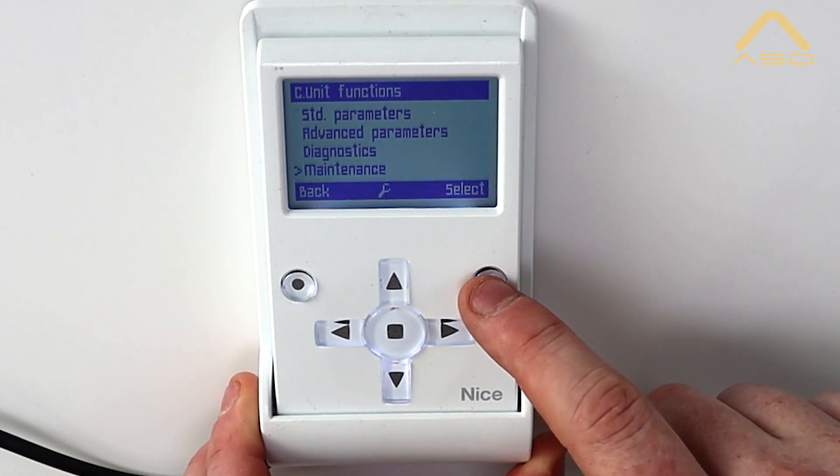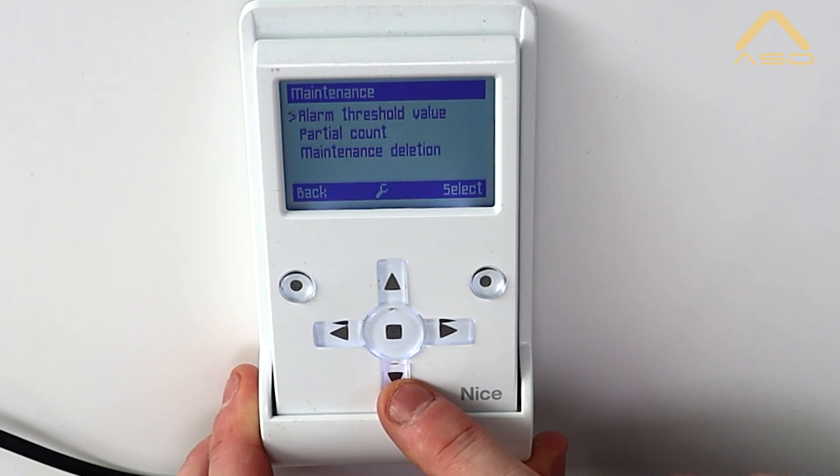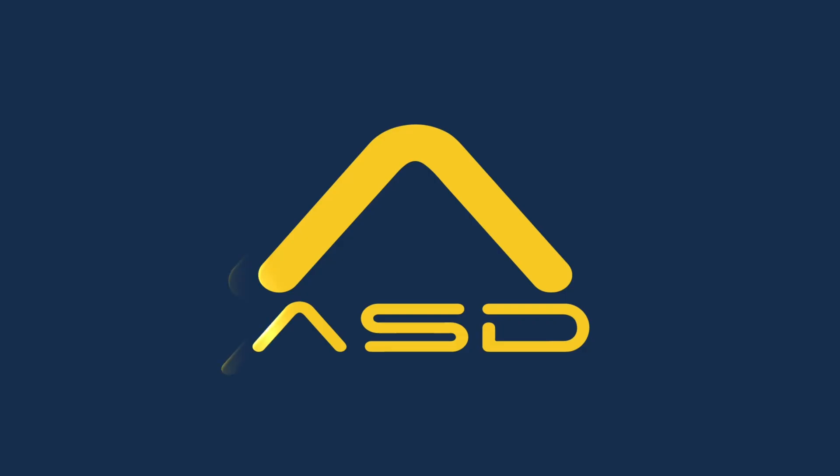And then lastly we have our maintenance section, where we can check and change things in relation to our alarm value or maintenance record deletion.